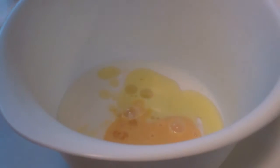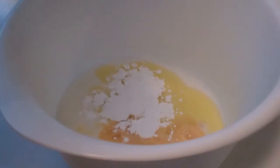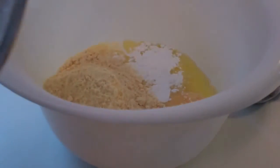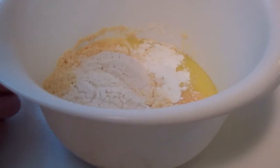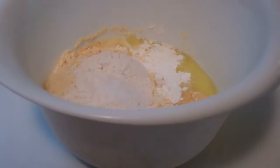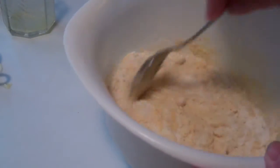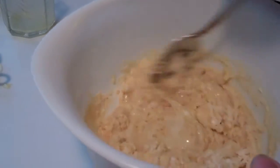This is so easy — baking powder, cornmeal, unbleached flour, and then I'm going to add probably a half teaspoon of salt. You can add salt to taste.